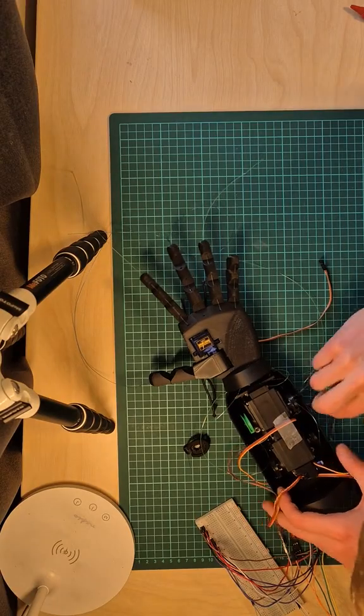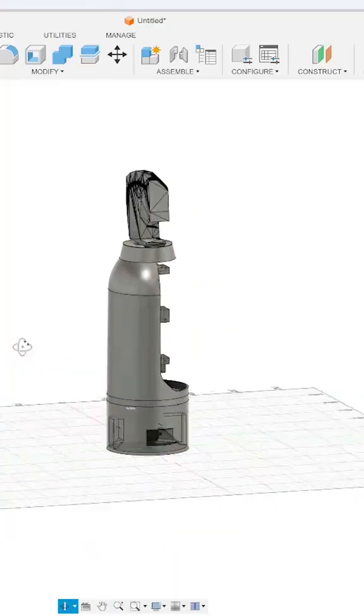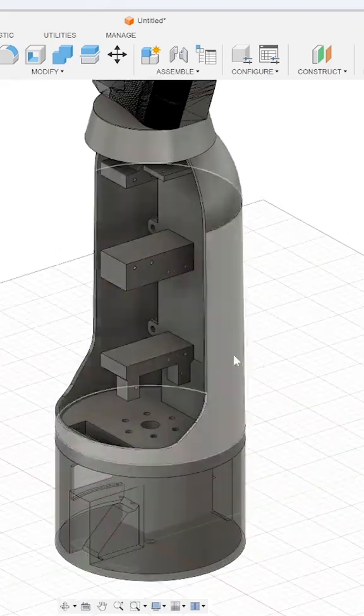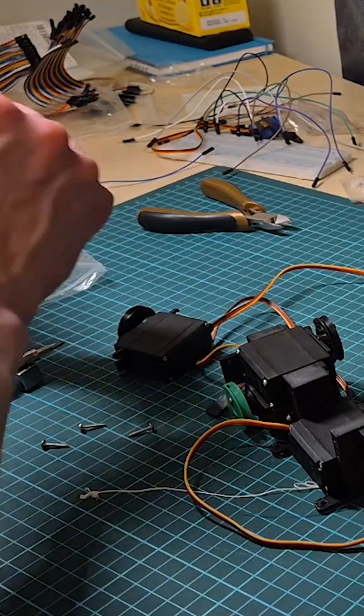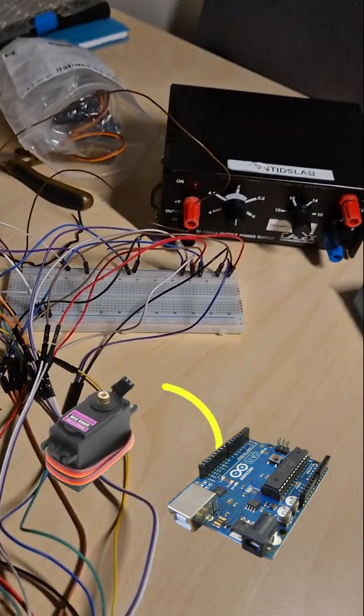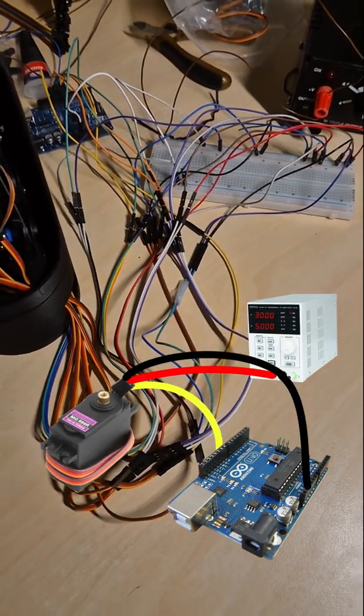The building process for this was fairly simple. I started by finding a 3D model online that I liked and made a few tweaks to better suit my design. Once printed, assembling the parts was pretty straightforward. I connected each servo to the board and powered everything using an external power supply.